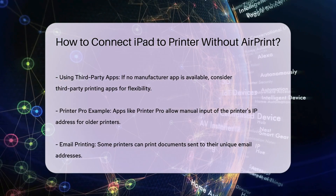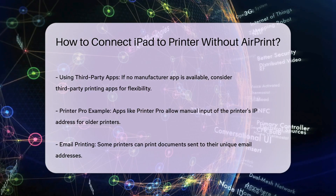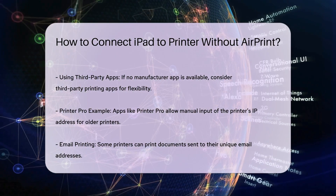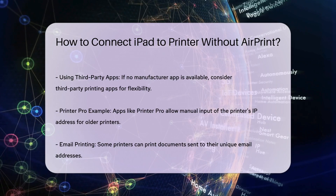Email printing. Some printers have their own email addresses that you can use to print documents remotely. Check your printer's manual or the manufacturer's app to find out if your printer has an email address for printing. Send the document you want to print to this email address, and once received, the printer will print the document automatically.